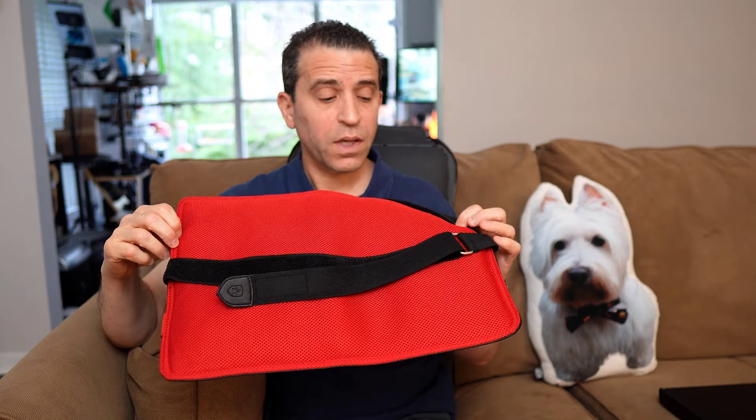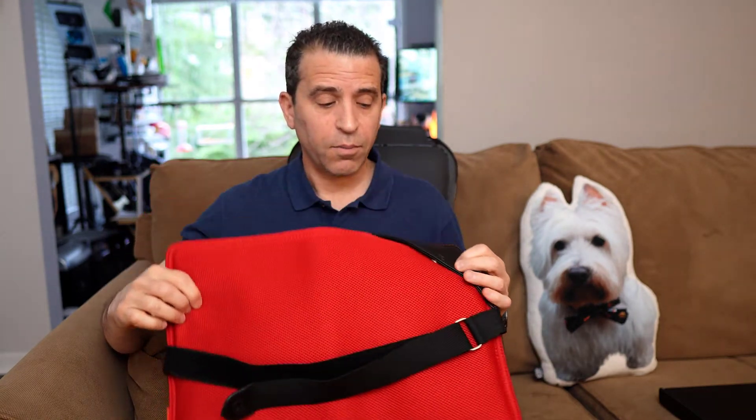So check it out — really great product by the company, first class, and I definitely give it two thumbs up. Appreciate your time, thanks so much, stay healthy and pain-free.